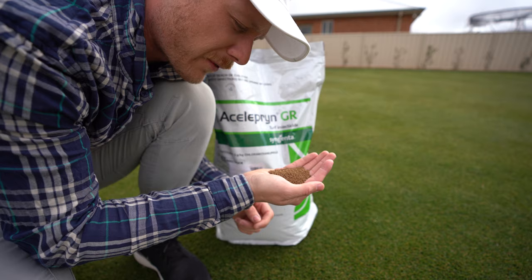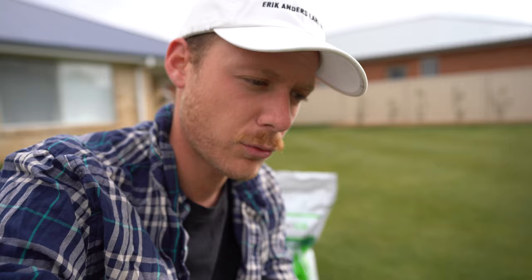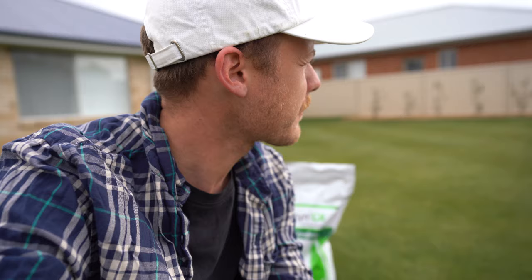I'd recommend you don't chuck it out like chook feed. I'm just going to wait for the rain to come in before I shoot the rest of this vid. I'll be back to put it out when there's some rain, because you have to irrigate it immediately after putting it down if you want that good residual effect and six months of coverage. You could probably get away with an hour or two, but do it immediately.